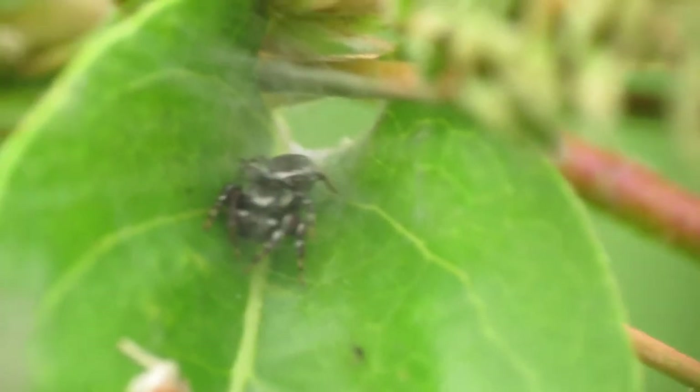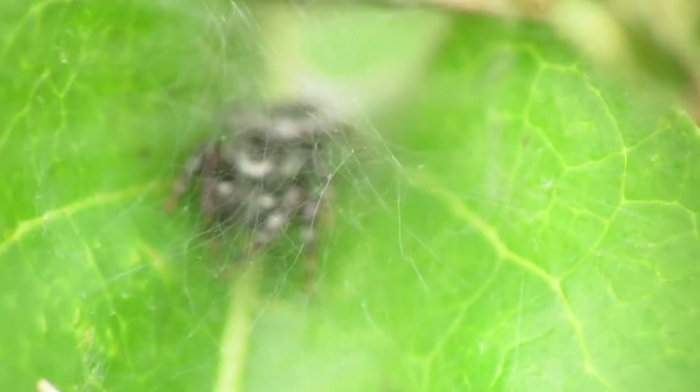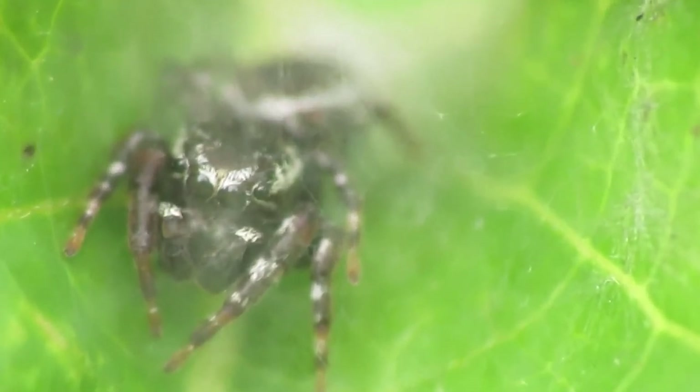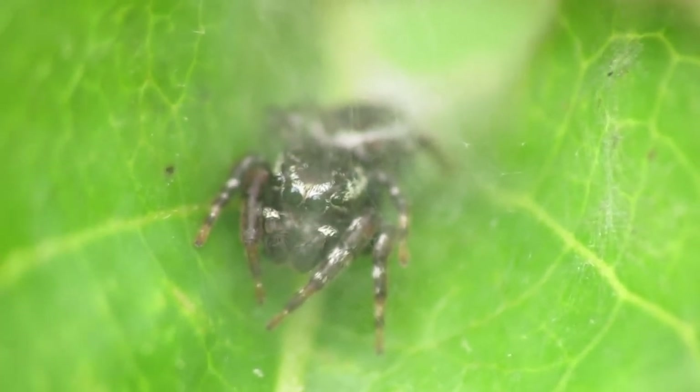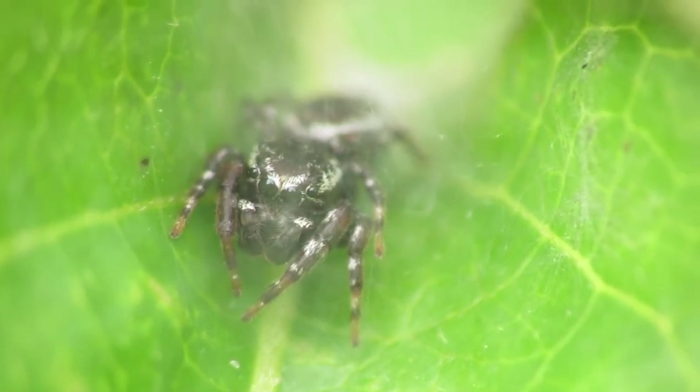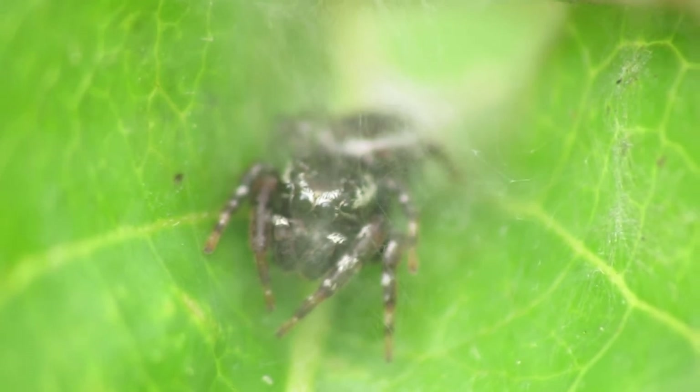Because I want to see what its face looks like. Got him to turn around. Let's zoom back in, adjust our focus. Its web makes the shot a bit blurry, but if we can focus in through the web, we can still get an interesting shot.